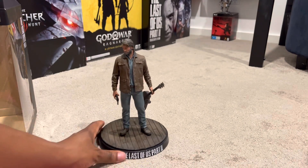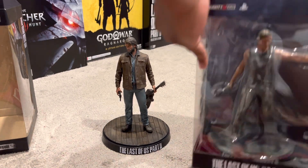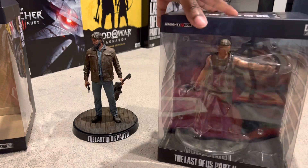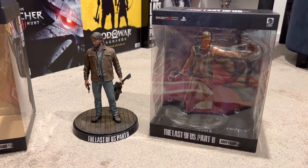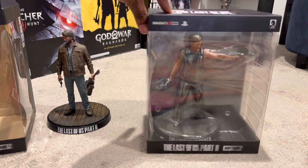Let me know in the comments below what you guys think of that statue. Now of course we want to check out Abby — the most hated character from The Last of Us Part 2. I'm not going to ruin it for some people that haven't played The Last of Us Part 2. But let me know in the comments — did you guys really hate Abby? Personally, I had no issues with her because she did something that was pretty mean, however it was justified in my personal opinion. But we'll put Joel to the side.